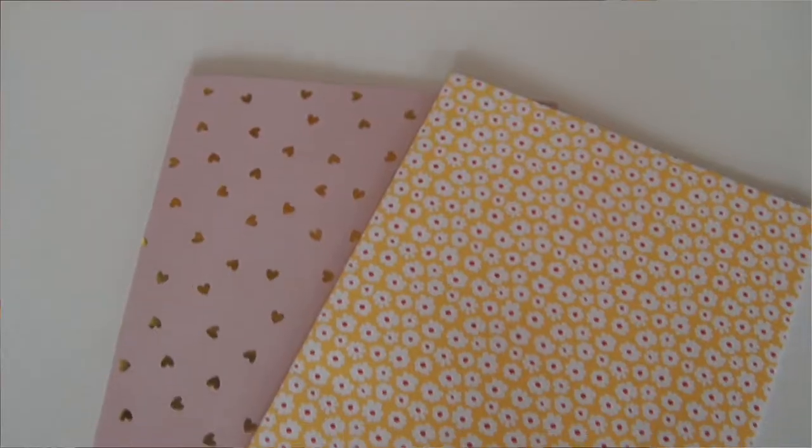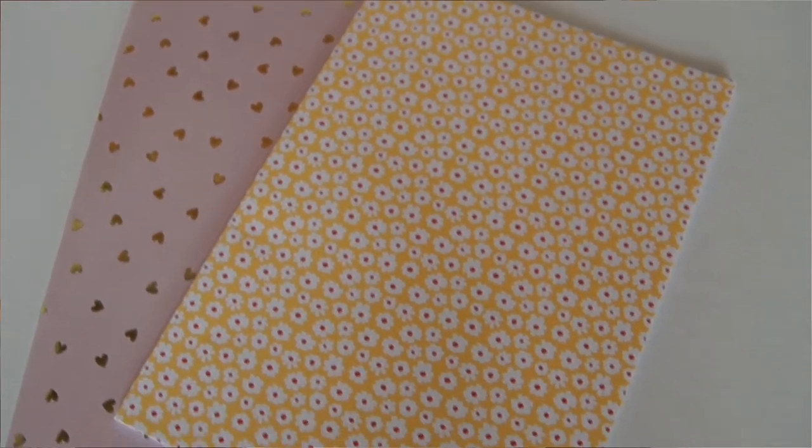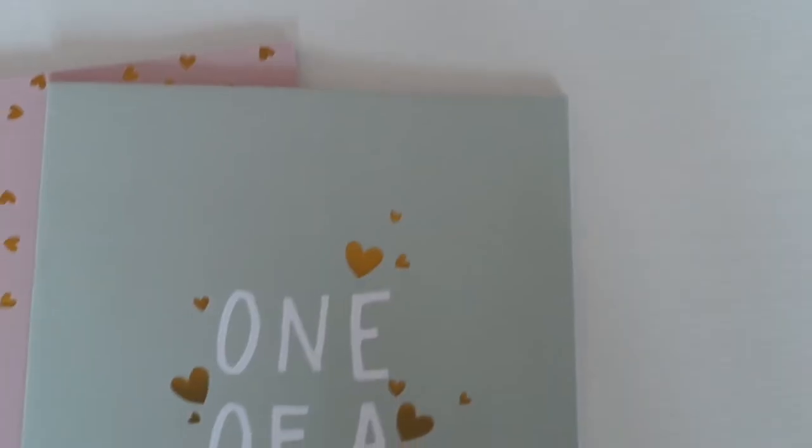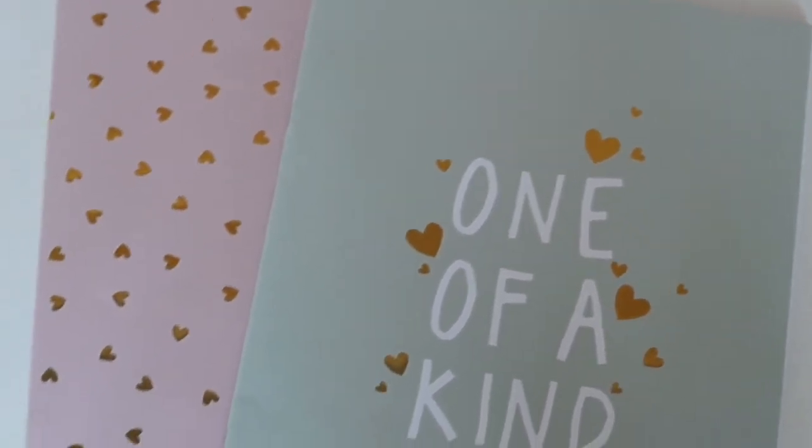To start off, my notebooks for English and Dutch — I got these super cute A4 size notebooks from HEMA, which is a Dutch store. They just have lines and I absolutely love them, so adorable, so cute. I really like these notebooks for my language subjects. Then I also got some notebooks for my maths — obviously I need grid lines for those, and these two are super cute, so I'm definitely going to use them.